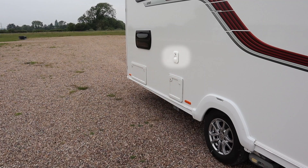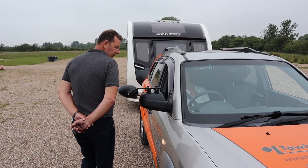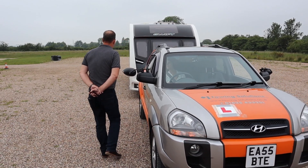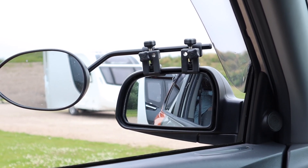A straight-line manoeuvre is actually the most difficult of all the manoeuvres — reversing around a corner is far simpler. For a straight line, pick a point on your caravan that you can see clearly when it's nice and straight, for example a water fill point, and keep that in your towing mirror. If it starts to disappear or you see too much of the side of the caravan in the right towing mirror, turn towards it and you'll see it come back into line. If it disappears altogether, check the left towing mirror and turn left to bring it back square.